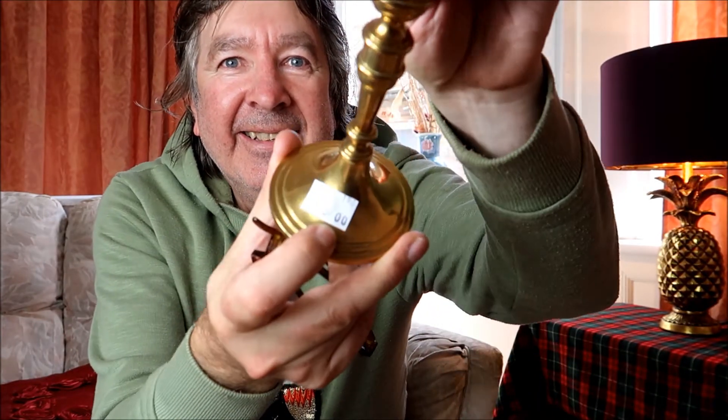What a blether! Guys, I knew I did have something else — a brass candlestick. Three pounds. Just an ordinary candlestick, but these sell good. I knew I'd forgotten something. Bye-bye.